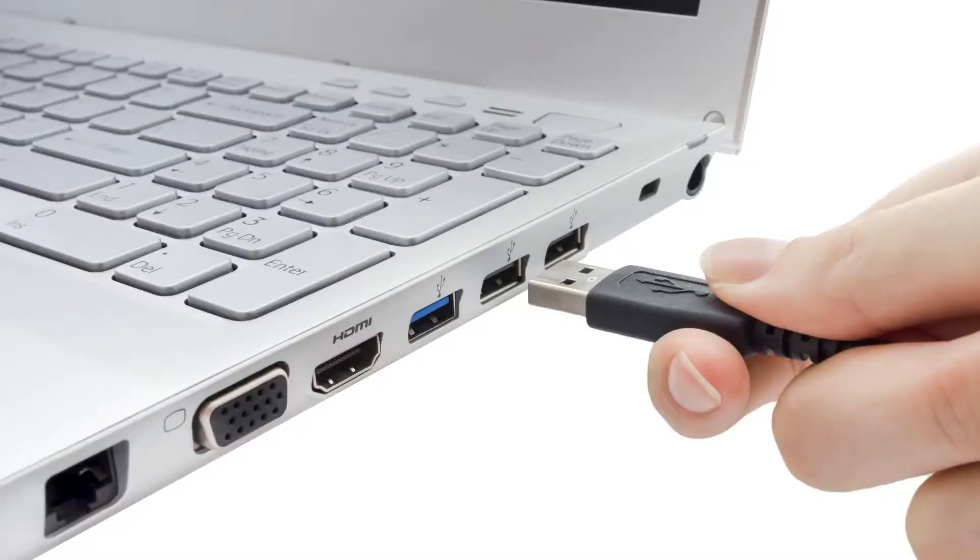By adding a USB 2.0 connection on the laptop side of the connection, you can route the touch input back from the display as well as connect to audio and camera accessories connected to the display. This resolves challenges associated with USB distance limitations as well as having to extend multiple devices.